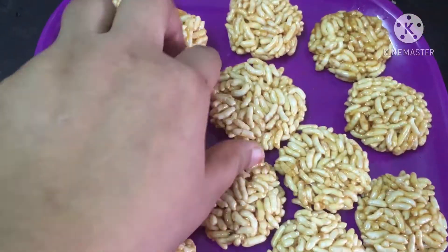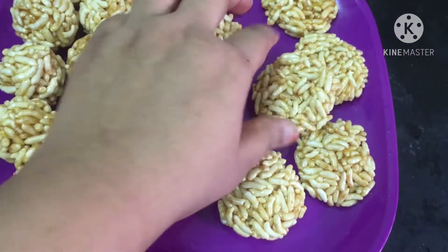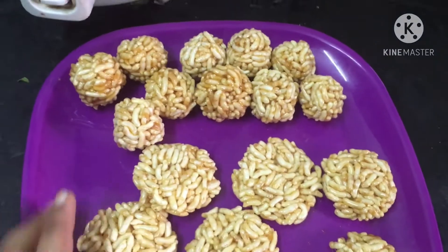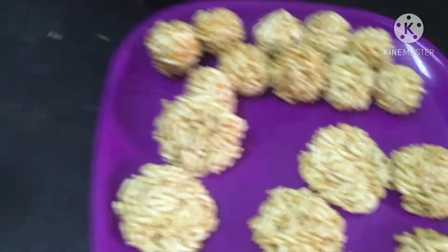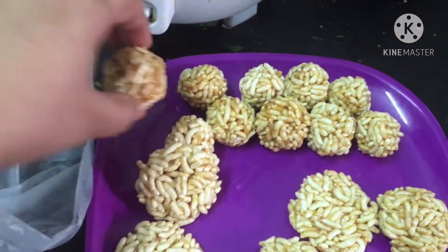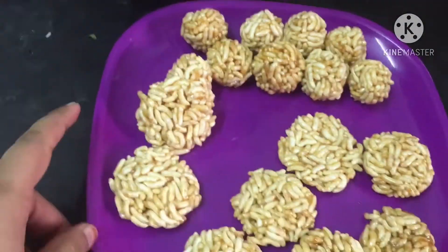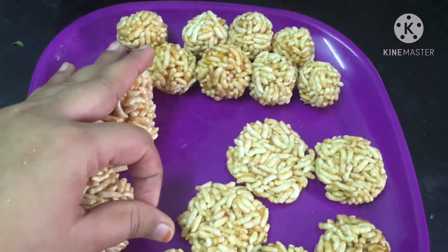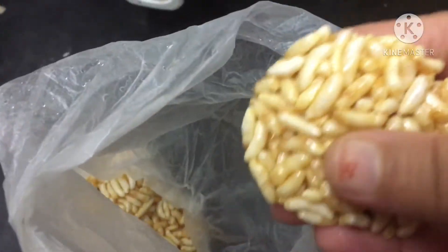My friends, let's do this. I will add all the color. So let's look at this color. I will store the color for 1 week — it has a lot of taste. You have to store it in the cover, not in a glass jar or plastic jar. It is great to try it in the cover.